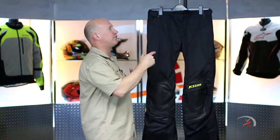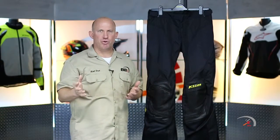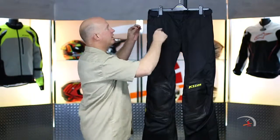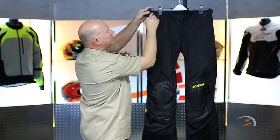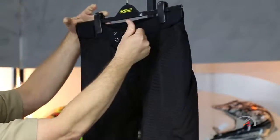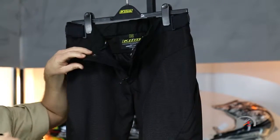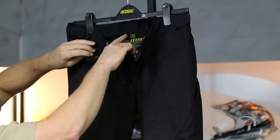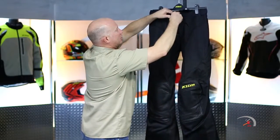Built like the brick house that Klim is very famous for. Everything that is true textile is going to be Cordura. You're going to have a split between 420 denier and 500 denier. The 420 is up around your waist where you'll see waist adjustment done via Velcro, two snaps to drop you in, and a YKK zipper. On the inside you're going to have a fully breathable, moisture-wicking liner — very comfortable — with a slight bit of elastication on the back yoke of the pant.